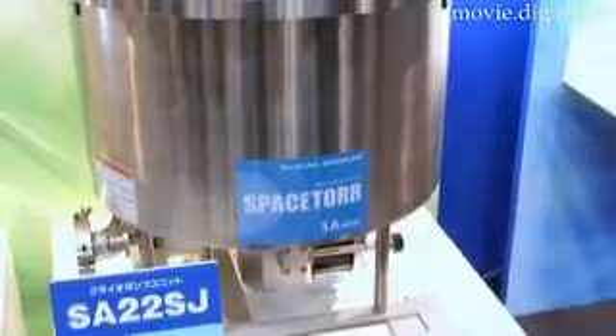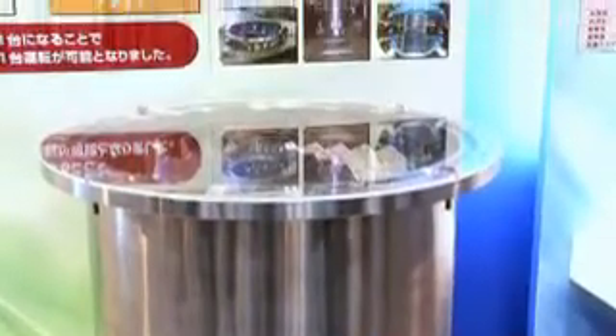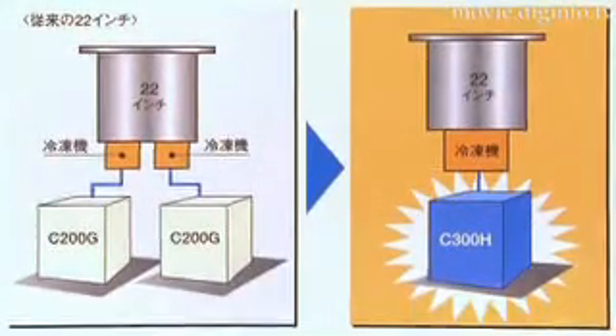Suzuki Shokan have developed the 22 inch SA22SJ cryopump, which uses a large sized reefer, reducing the initial and running costs dramatically.